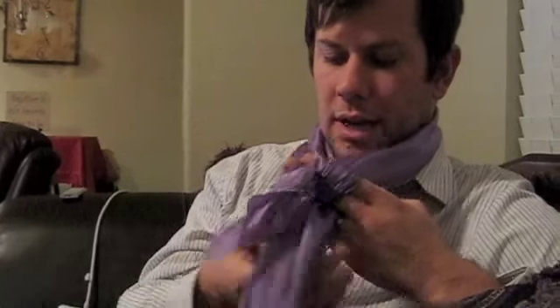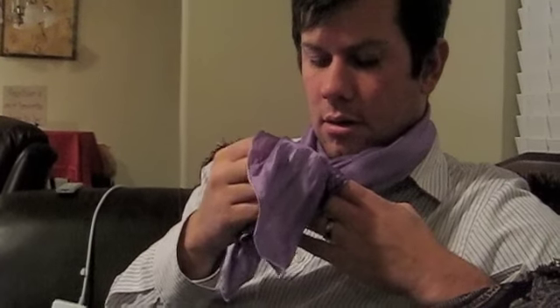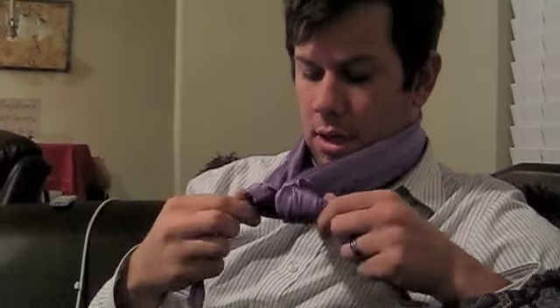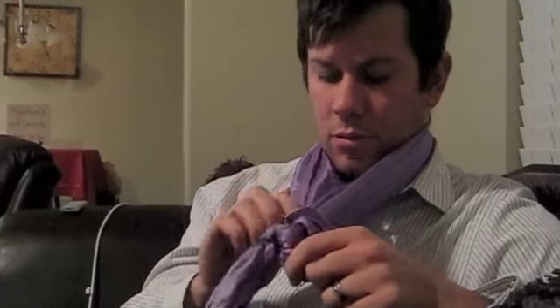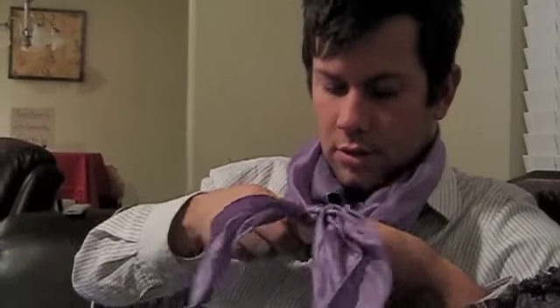Then you're going to pass over this left side. And right here where you've been holding with your fingers you're going to go inside there. You need to make sure that when you pull it, you pull equally on all sides.